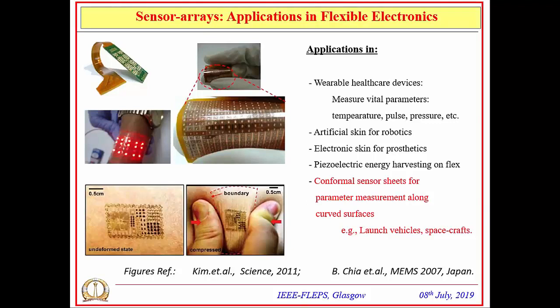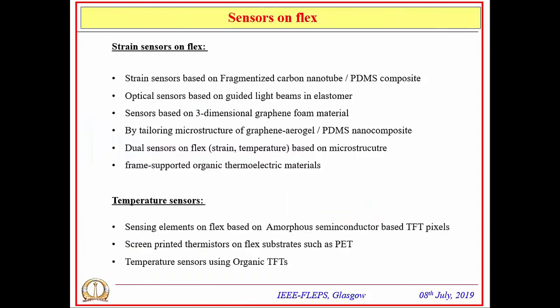Other applications include piezoelectric energy harvesting using PZT sensors on flexible substrates. The application we are targeting in this research is using conformal sheets with sensors built on them for parameter measurement along curved surfaces—specifically for surfaces like launch vehicles and spacecraft.